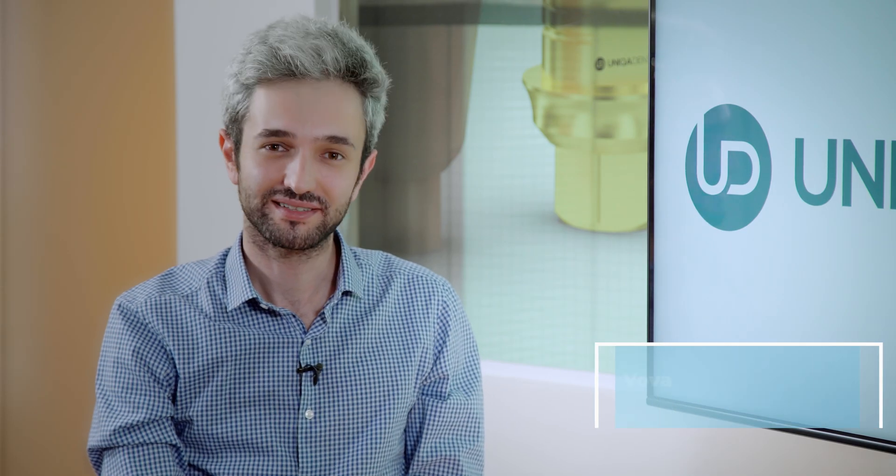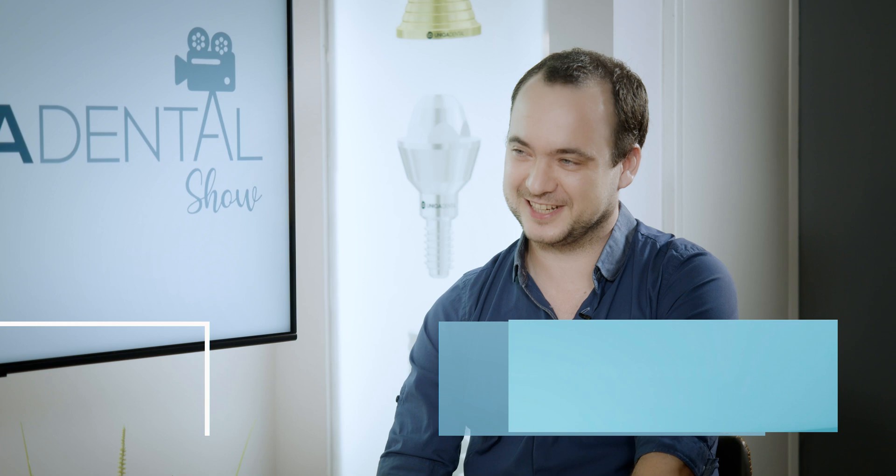Hi and welcome back to Unica Dental Show where we discuss interesting cases and new procedures in the field of dentistry. Don't forget to like, share, subscribe, and send us your cases for us to review them. With us today is Dr. Yaniv. How are you doing? Amazing. What case did you bring for us today?